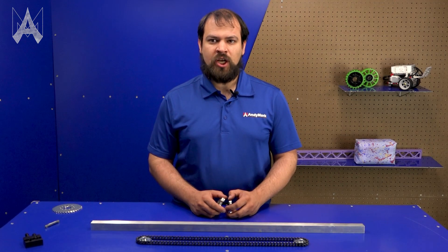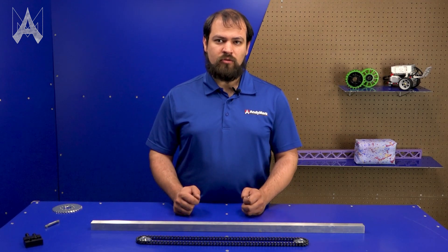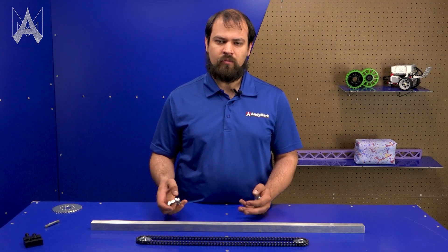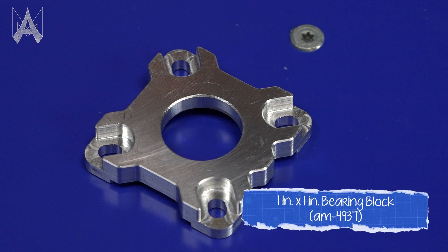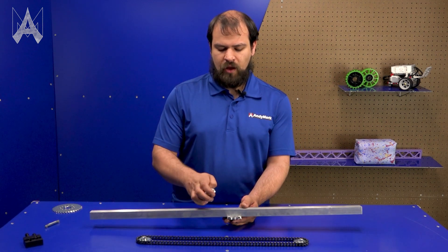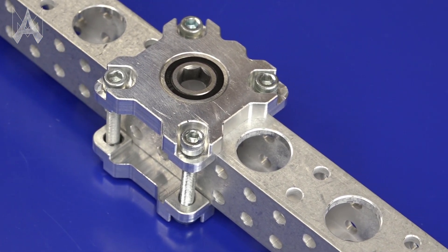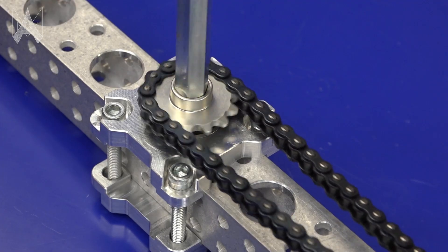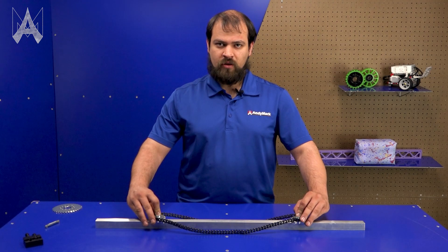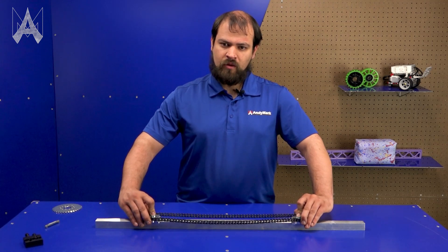Another method of tensioning chain is by moving the center distances farther apart. Usually this is difficult to do as you'll drill a hole, put a bearing in, and that's where your shaft is located. If you use these clamping bearing blocks, you can drill a larger hole close to where you want it to be, put one block on either side of your tube, put bolts through, slide it to where you want, tension the bolts with the lock nut pockets down, and it'll hold that securely in place. If one or both of the sprockets in your chain run are attached using the clamping bearing blocks, you can simply slide the block to tension the chain.